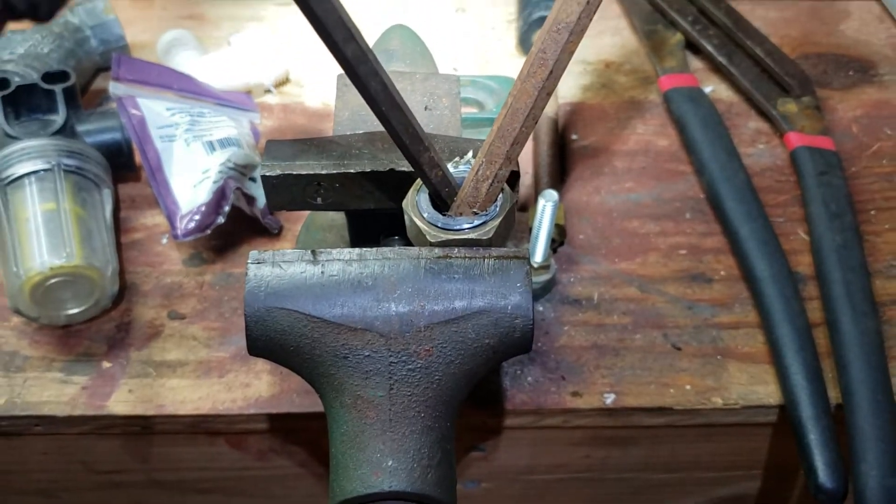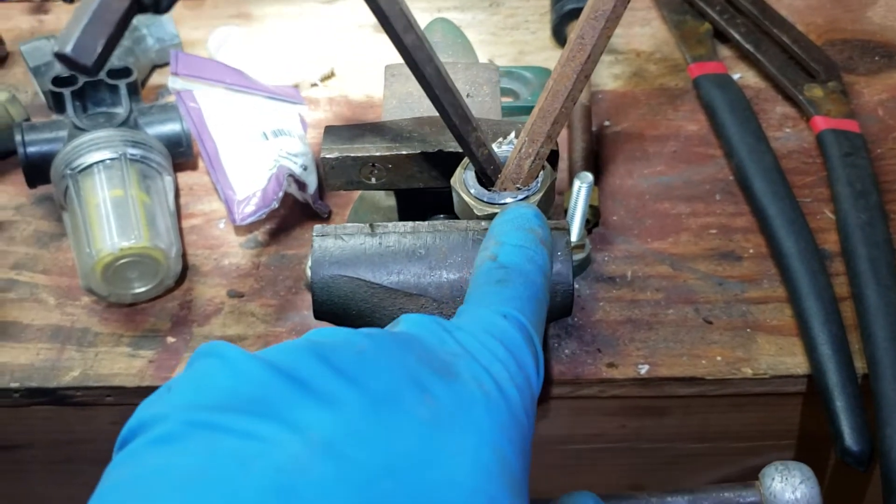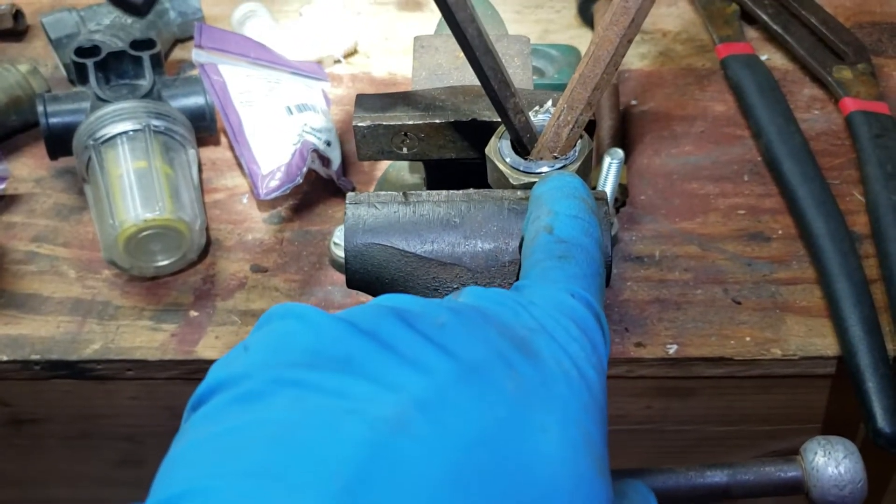All right guys, here's your next free tip of the day or night. Ever have a plastic, and sometimes even brass, fitting break off inside another piece of brass?